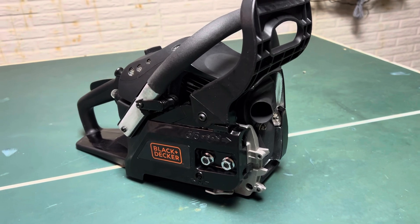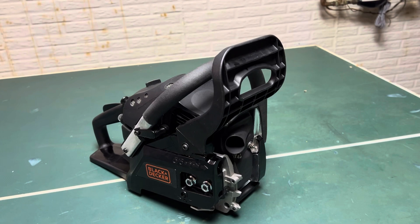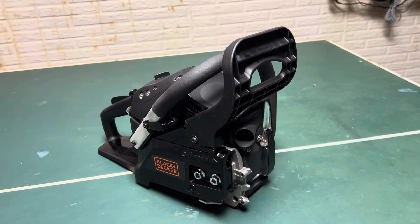When it's all blacked out it doesn't look like a transformer toy anymore — it actually looks like a proper saw. We'll see how it does. Take care.